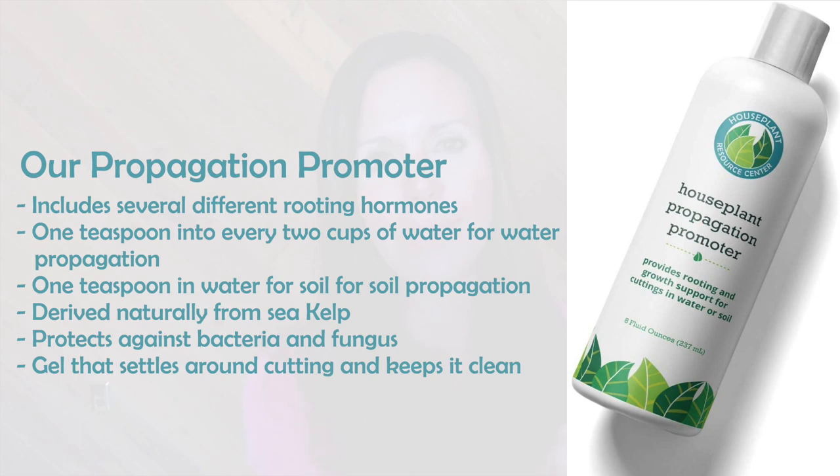Keep your water clean and replace it if it gets cloudy, but do not replace it every day. I see a lot of people fail because they're worried about cloudy water and replace it daily — the shock or chlorine can cause the cutting to turn dark brown and not grow any roots. You want to replace your water as rarely as possible. Our propagation promoter is great for this because it protects against fungus and bacteria, so you don't have to replace the water at all — it stays clean the entire time until the plant roots.